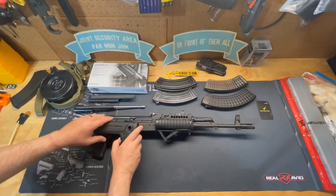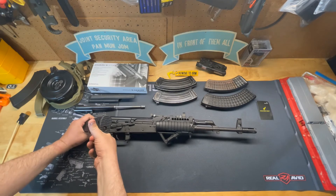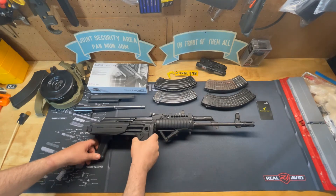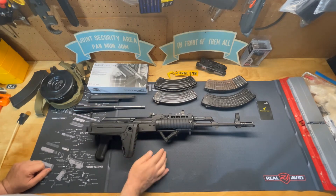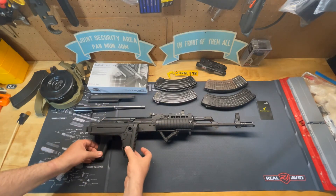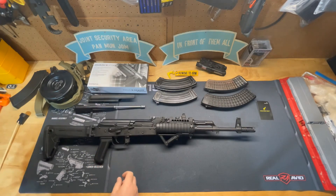The stock is also adjustable — you pull down here and it adjusts for length of pull. If you're a taller person with longer arms, you can make it easier to reach. It locks back into place with a rubber buffer pad for comfortable shooting. You can also get additional sling swivel mounts, and the stock has a detent so it doesn't move when folded. To open it back up, just flip it and it locks nice and tight.